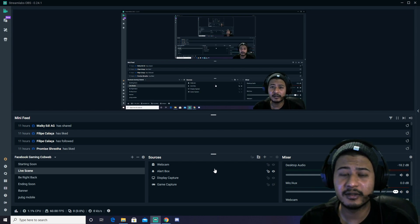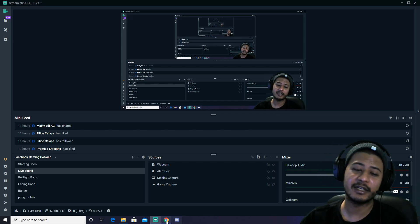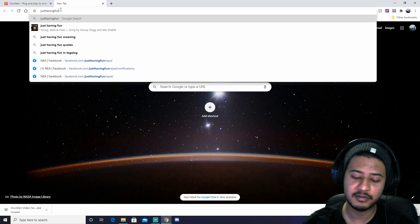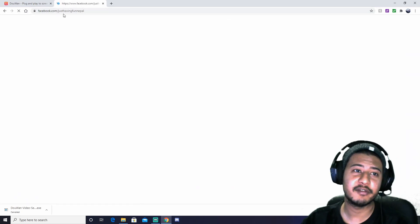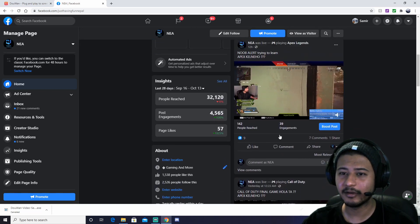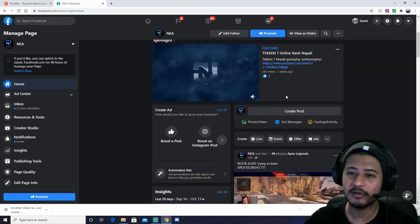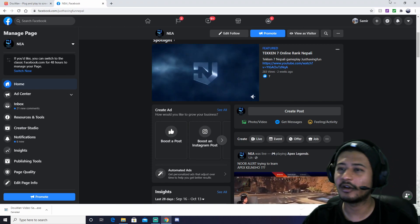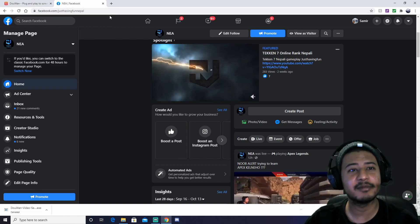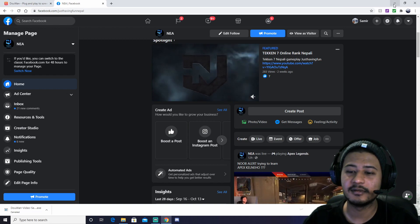Basically, if you want to hang out you can come down. There's a link in the Facebook page — I'll put it in the description. Just Having Fun Nepal — facebook.com slash Just Having Fun Nepal. We have Apex for the first time, so I'll do a regular stream there. Hope you guys have a nice weekend. Thank you so much for watching. We'll see you next time.